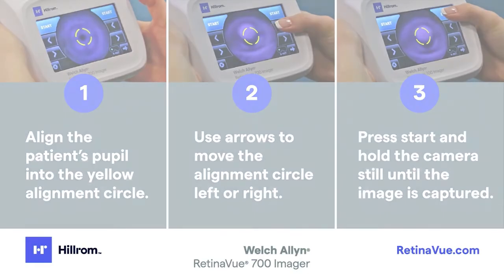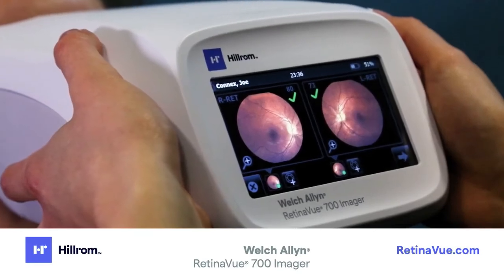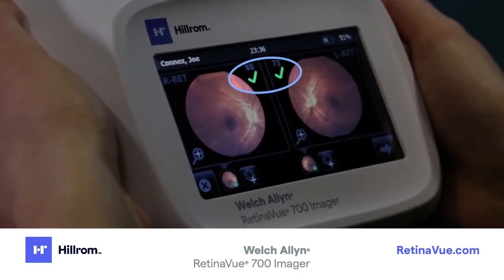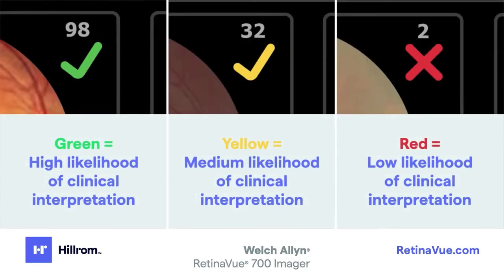Once both images have been captured, the acquired images will be displayed on the post-acquisition screen. For each image, there is a quality assessment. The quality assessment indicates the likelihood that the image is interpretable by an eye care professional. The assessment scale is as follows: Green indicates high likelihood of interpretation by an eye care specialist; Yellow indicates medium likelihood of interpretation; Red indicates low likelihood of interpretation.